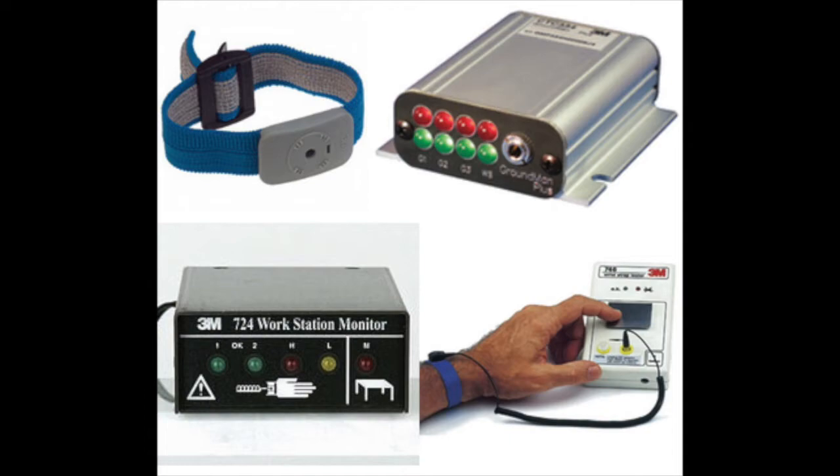We are also going to be shooting a video about the features and benefits of dual wire technology, which is what this unit is — dual wire technology versus traditional single wire technology — so that you can see what you are getting with a 724 versus some of the other low-cost wrist strap monitors on the market.